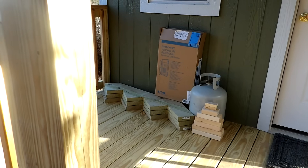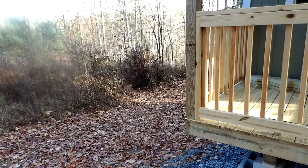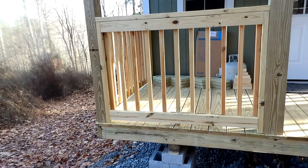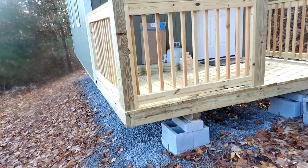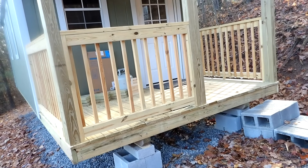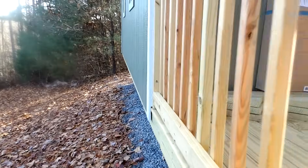Over here, if you can see that — those are going to be the stairs. These are some crooked stairs that are on there right now, they're definitely slanted. But anyway folks, that's where we're at. Are you gonna skirt it? Yeah, probably not till next year, but he'll put rock wall insulation under it, put some plywood over that to keep the critters out, and then skirt the whole thing.